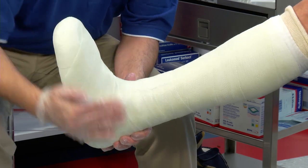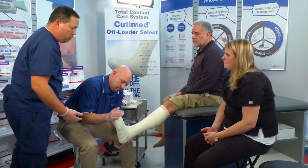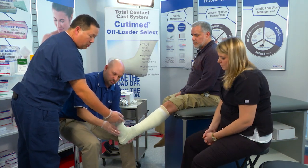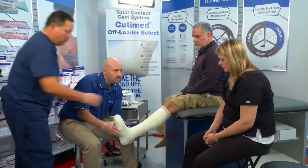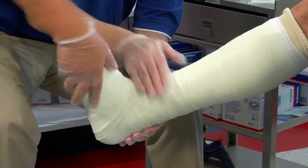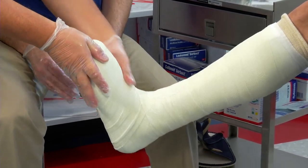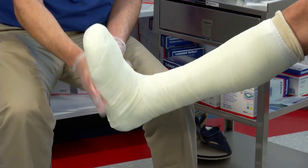If your patient weighs 240 pounds or more, the next roll — which would be another three-inch roll — would start from the metatarsal heads going distal to proximal. Notice that we've already done that, it's all smoothed out. Keep laminating that in.